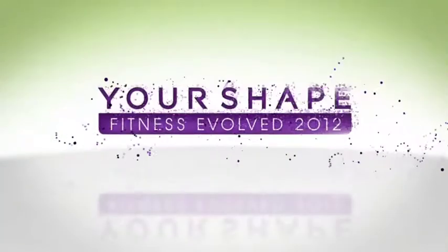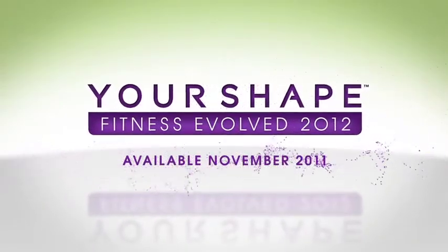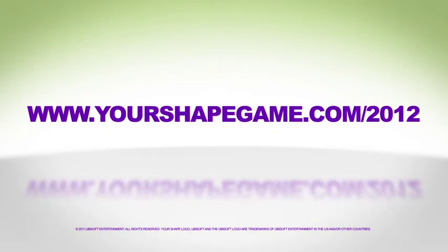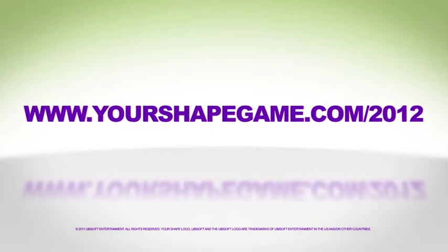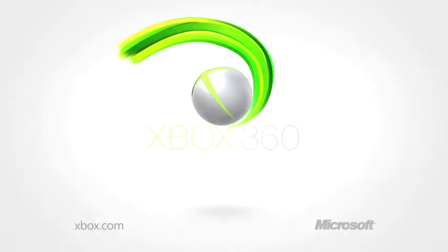Hope you enjoyed your sneak peek into the world of Your Shape Fitness Evolved 2012, out in November 2011. Only on Kinect for Xbox 360.